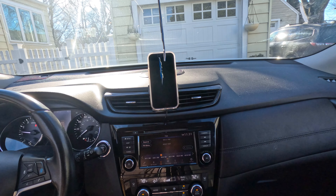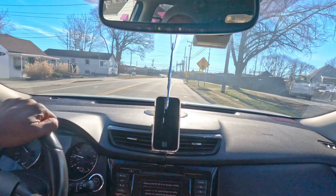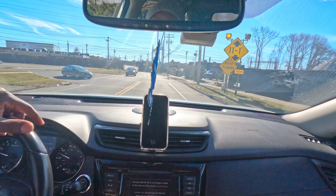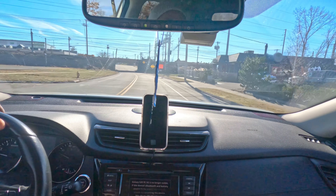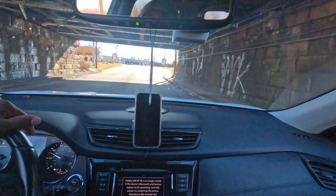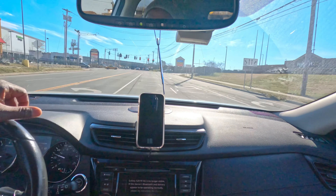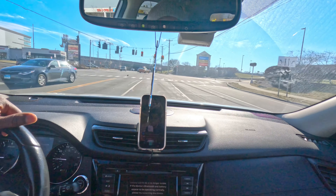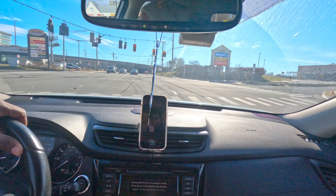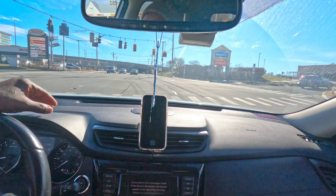All right guys, I actually really like the mount. I like the way it sits — it's right up there, not in your way. I ran the cable to the side where you can't really see it. It looks really good and it's pretty sturdy. I purposely went over a bump and it barely moved — you can tell it has a really strong magnet. If your phone has MagSafe — most iPhones and some Androids have that same type of wireless charging — you should be totally good.